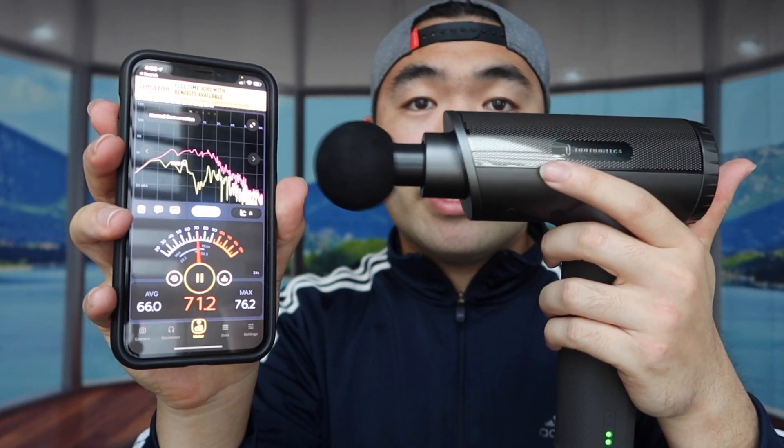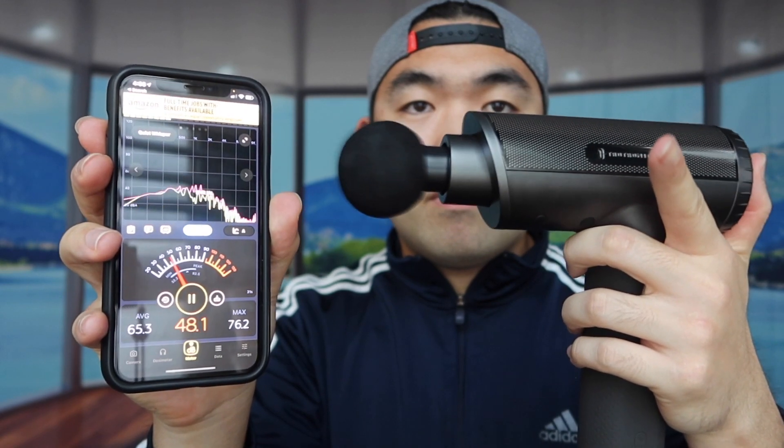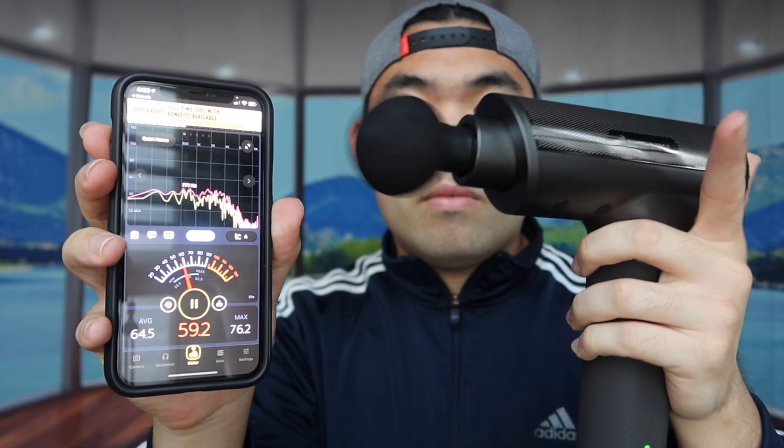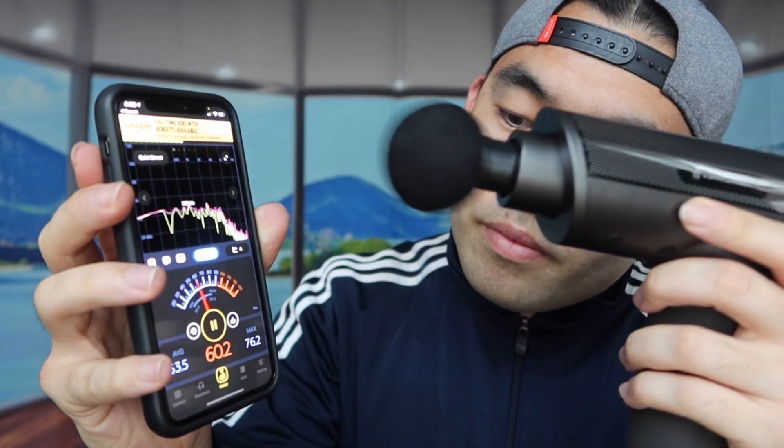Before I try it out, let me show you the decibel level on here first. We have a decibel tester right here, so I'm going to slowly bring it up from speed 1 to 20 and show you what it sounds like. When you turn on the max speed, it hits up to 60.7 decibels.